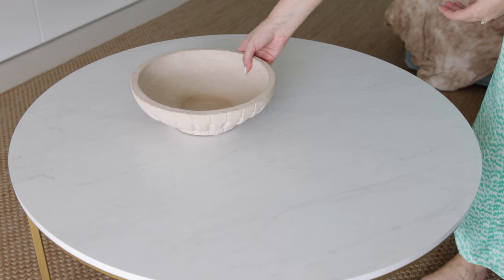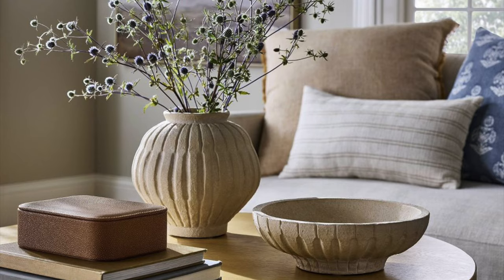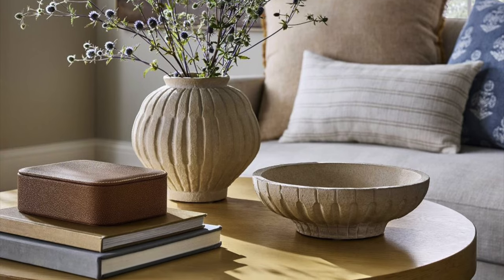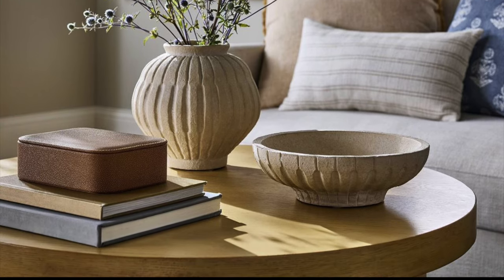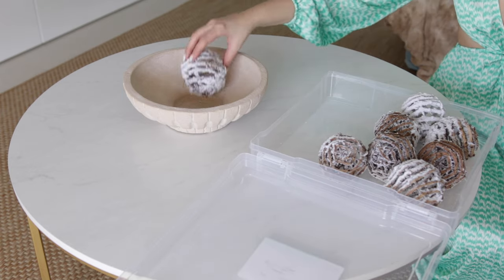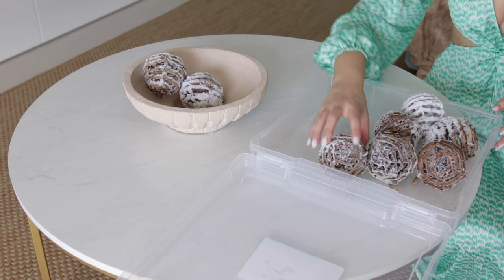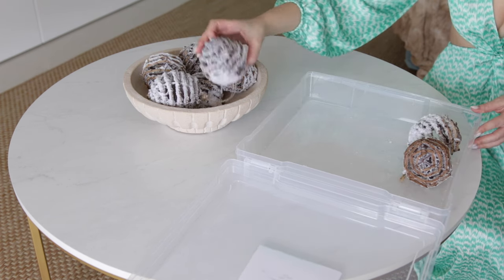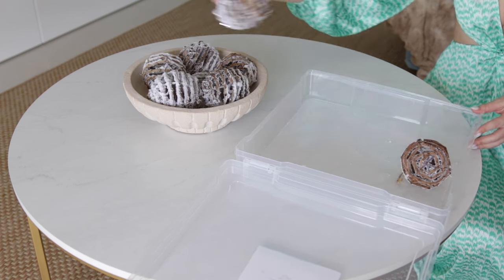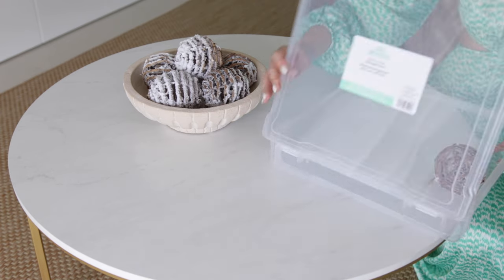Let's move on to the coffee table. I couldn't resist grabbing this bowl from the new spring decor collection from Studio Maggi at Target — I feel this piece is going to be very popular. For the filling I used ornaments that I actually used to decorate my Christmas tree this year. I think they don't scream Christmas but they definitely scream winter, so I just enjoy using them to keep the seasonal theme going.